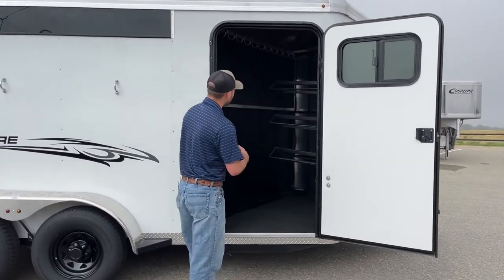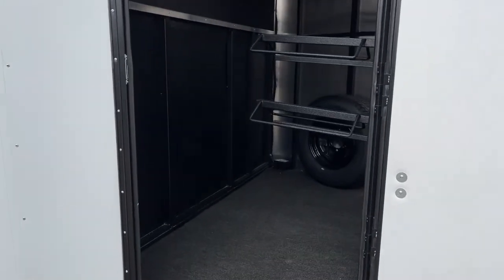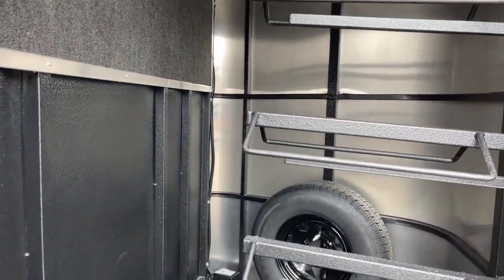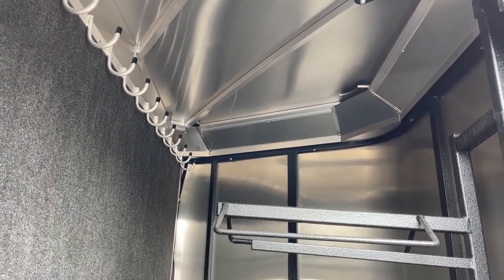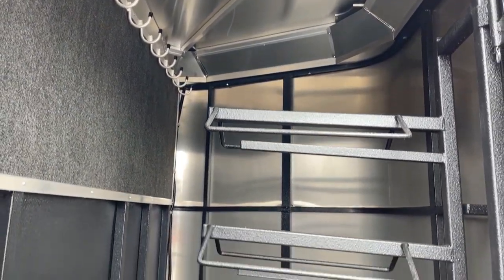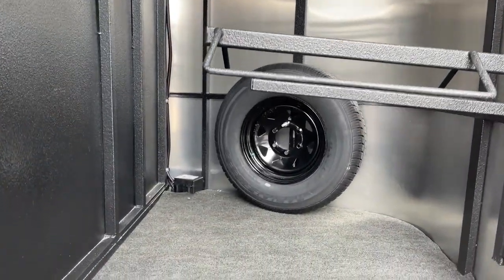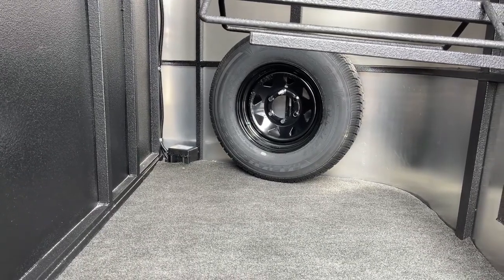In your Tack Room it's a pretty similar setup to the Bullseye and Riot models — pretty much the same setup. You just don't have that running board step running the whole length of this trailer. Over here on your other wall you will have a spare tire. It's a black painted steel wheel and it will match the rest of the tires and wheels on this trailer, so if you have a blowout or flat, this tire and wheel will match the rest of the trailer once you get it swapped.